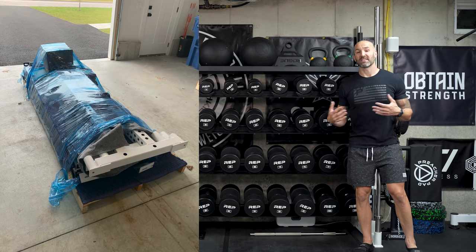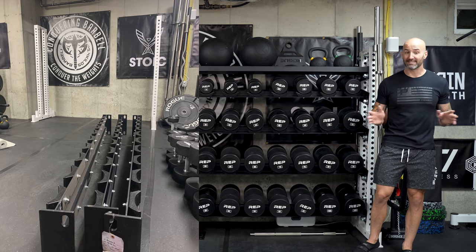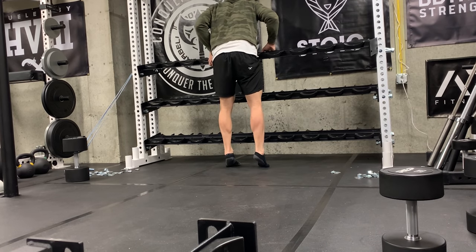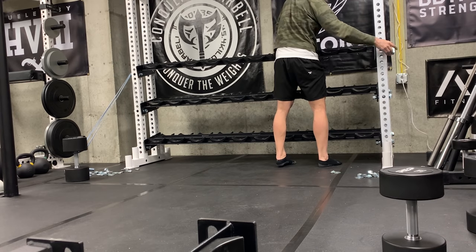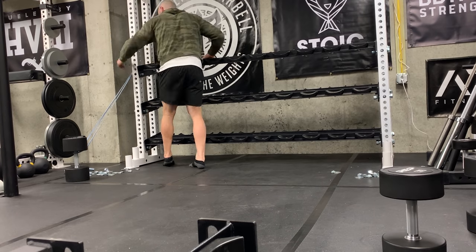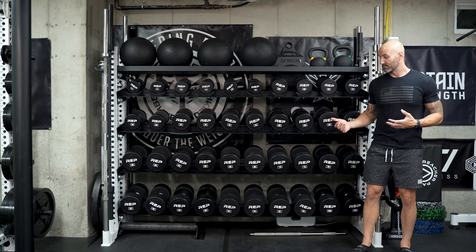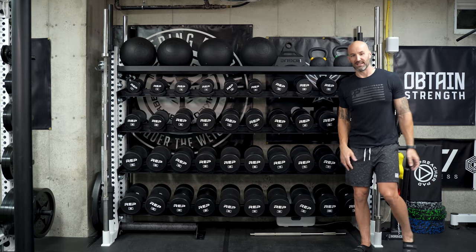Speaking of heavy, this thing weighs a ton — like a thousand pounds. It was almost impossible to put together by myself, but I managed somehow. I'll show a clip of me getting the shelves in solo because that almost ended my life. I had to use bands to brace things together and push things in, especially for the ones up top. My original idea was to put it together on the floor and stand it up, but at a thousand pounds by myself — it just wasn't happening. And this thing is pretty much never moving from this spot.